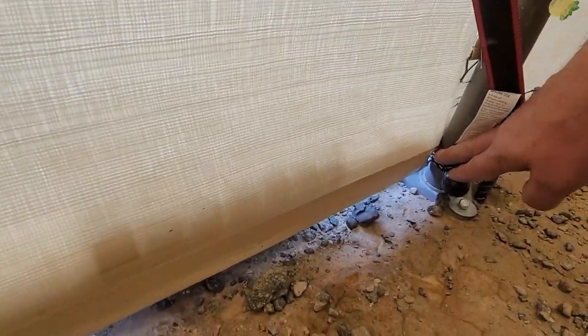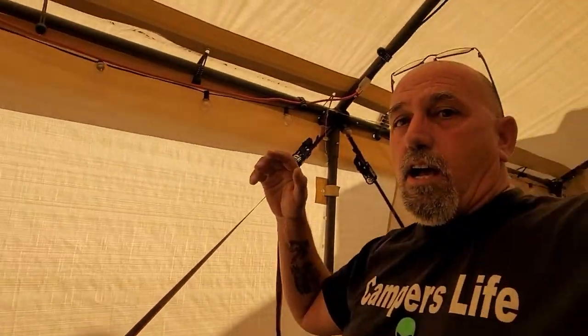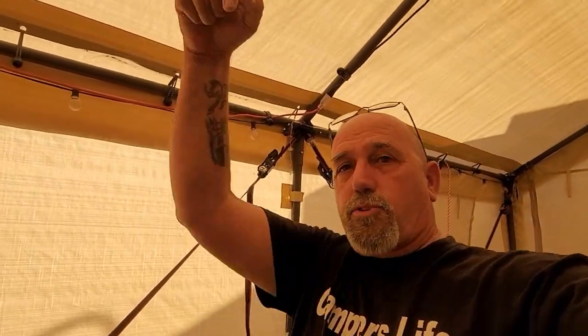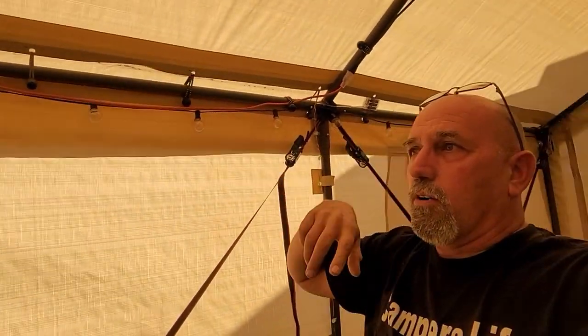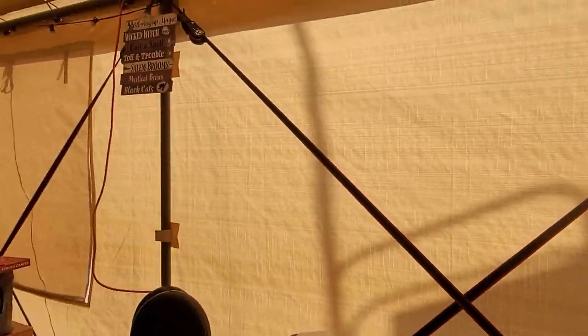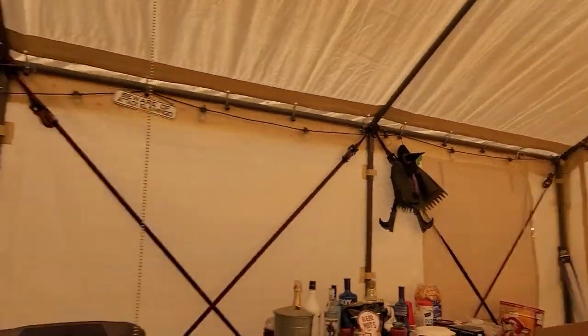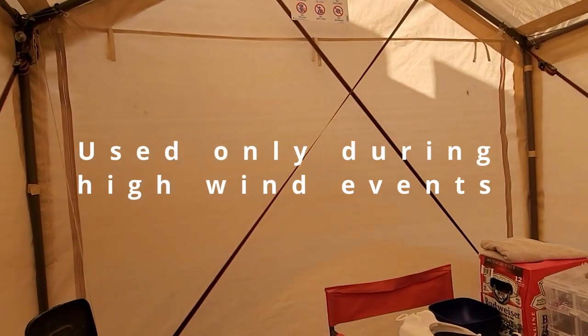One of the bad things I found is that what's supposed to help keep the sidewall in place and hold it down — with the wind blowing, that would have ripped out with nothing flat. So I went ahead and added some eyes to the sidewalls and then added more bungees, bungee balls. That's actually done really good. We also added ratchet straps — 16 of them total, with 12 on the sides, so six per side, plus two on the back and two on the front.